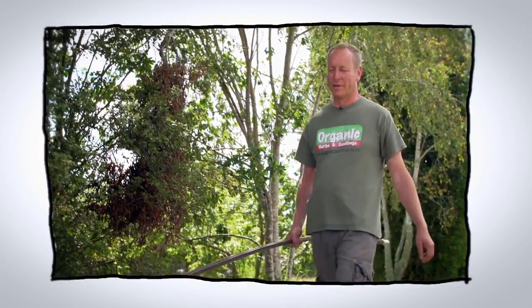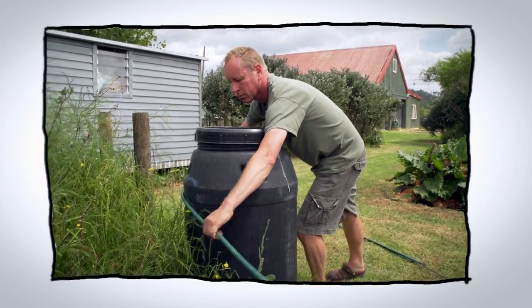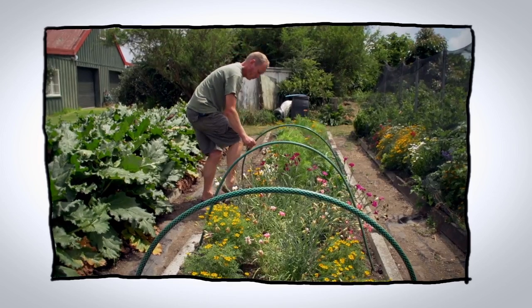Hello and welcome to Organic Edible Garden. This week we're going to look at making hoops for our veggie beds. We intend on planting our brassicas in a couple of weeks time and we want to protect them from the white butterfly.